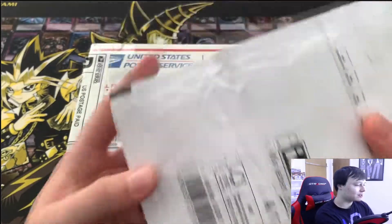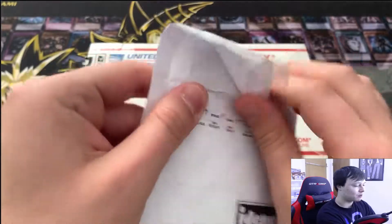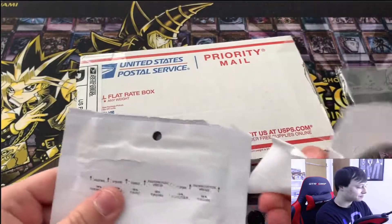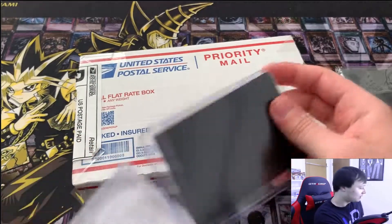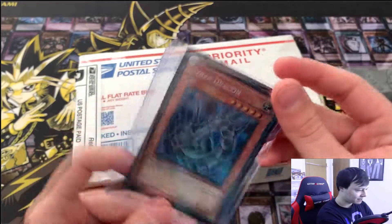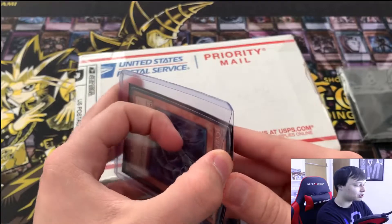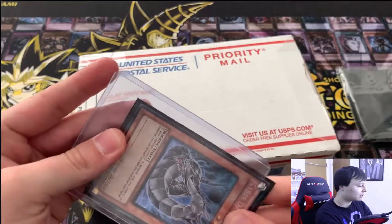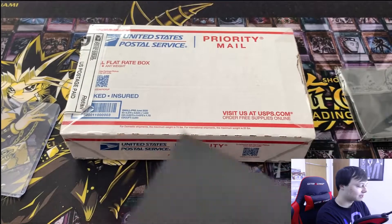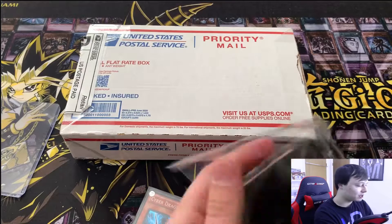We've got this package here — I'm going to go ahead and open it, it's kind of really loose packaging. This is coming all the way from Germany — it's not like a German card or anything. I think I remember what it is — yes, Cyber Dragon, first edition Legendary Collection GX. I'm pretty sure it's a Euro print, and I really like the Euro prints because they're just darker and it just looks really nice. I really like the Euro cards.